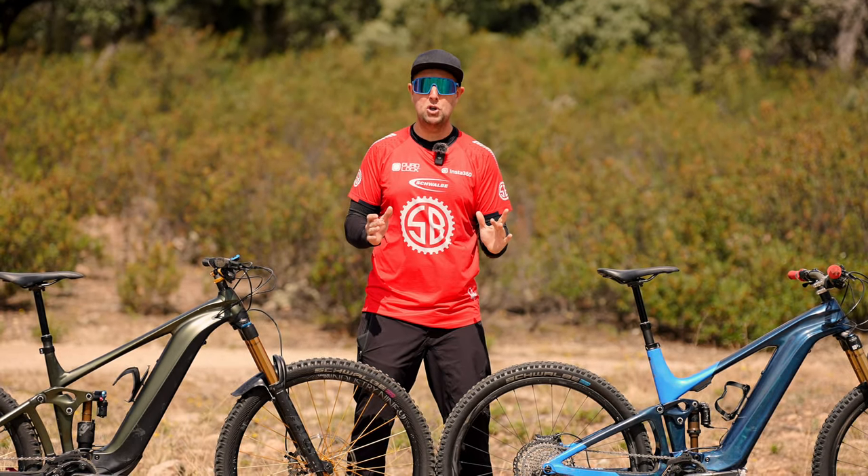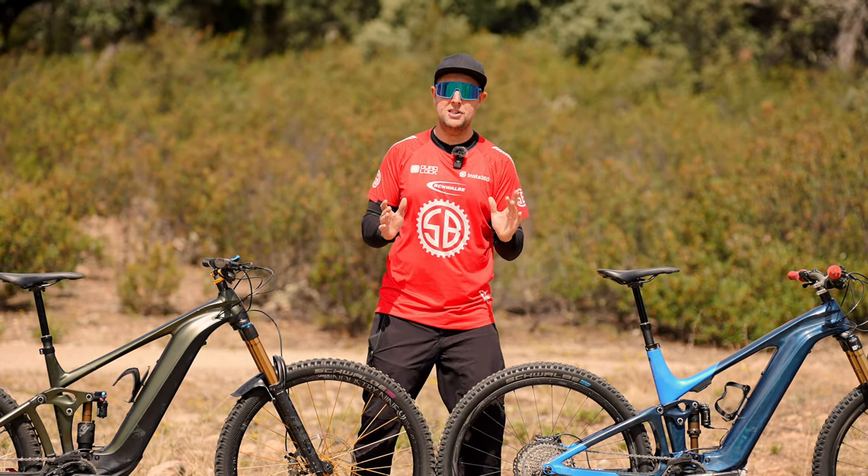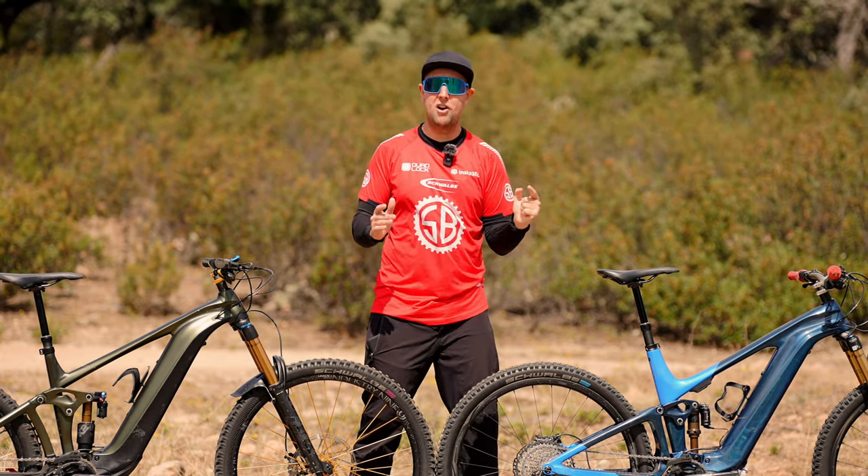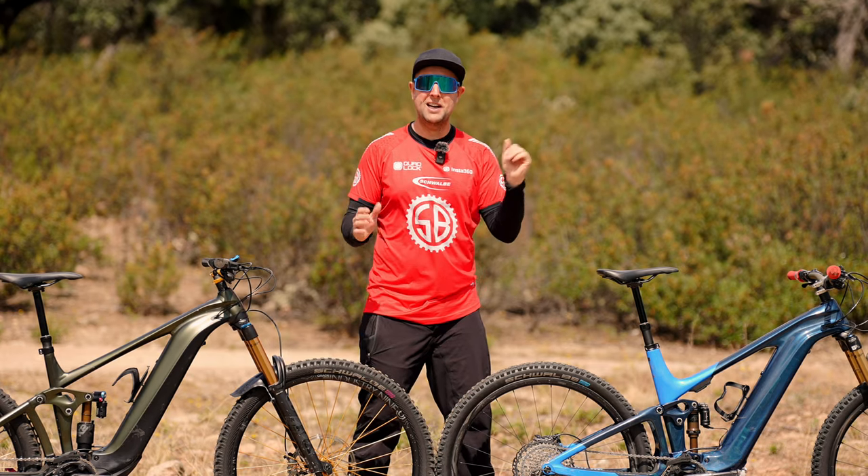Anyway, riders, I hope you enjoyed this video and learned something. If you did, please subscribe to the channel — it's really appreciated. Stay safe out there and we'll see you next week.